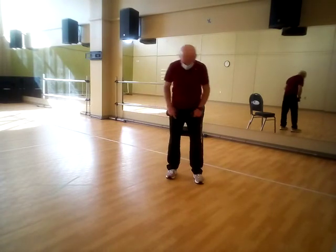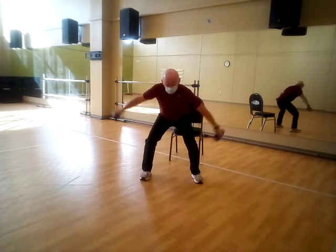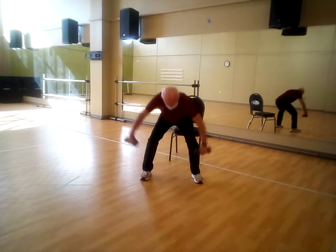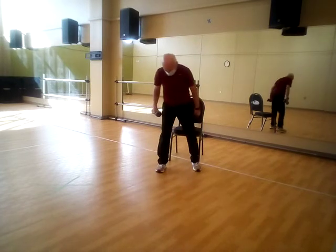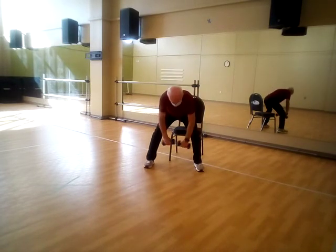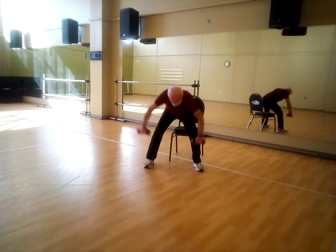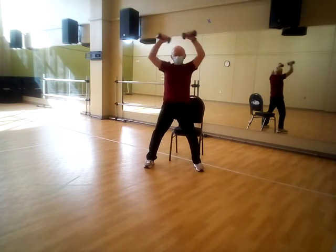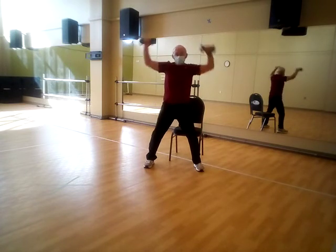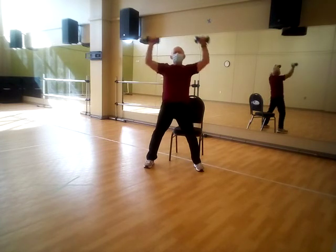And the third one — the half jack. Give yourself a little space. Push the hips back, come down, bump it. Really work the hips. One, two, three, four, five — hips back — six, seven, eight — hang on to those dumbbells — nine, and ten.